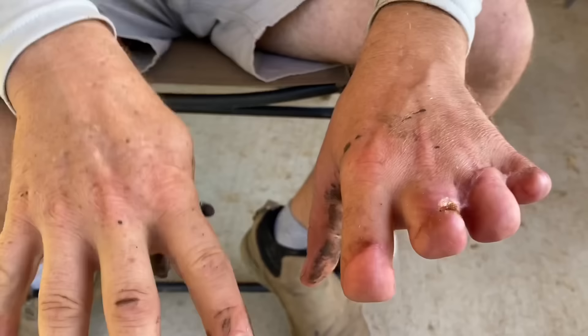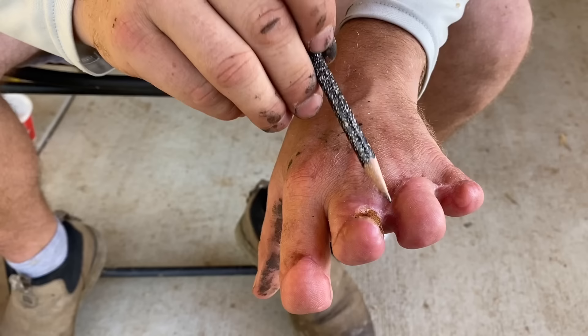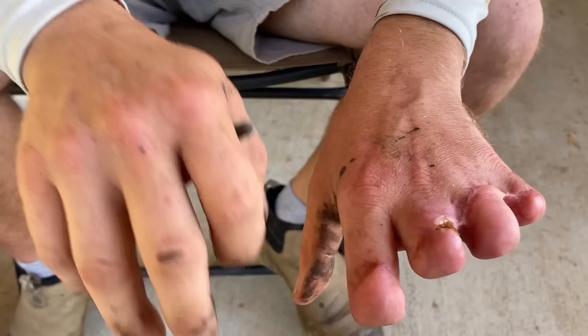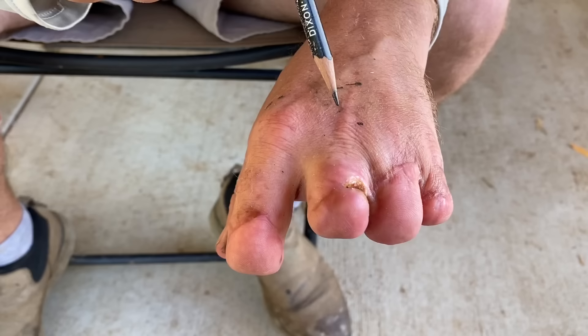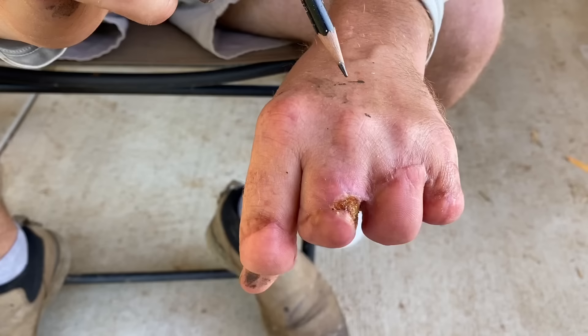Another thing they're going to try to do — I have some really tight skin here. This is called your web space, and it's really tight. The skin is stretched tight. You can see the web space on my other hand is nice and large and free, but this one here is not good. It's kind of restricted and it's really painful to stretch it. They're going to try to relieve that and give me a little more flexibility and mobility right there, which should be very helpful.